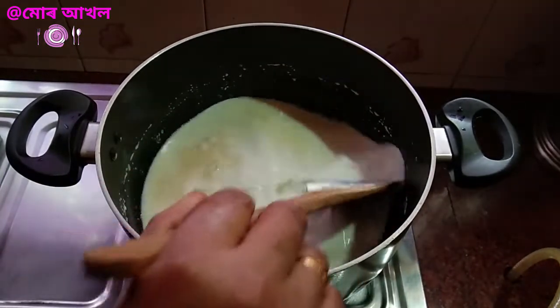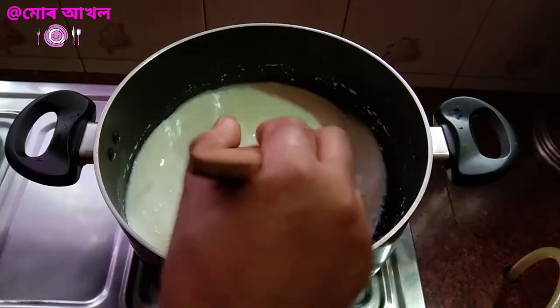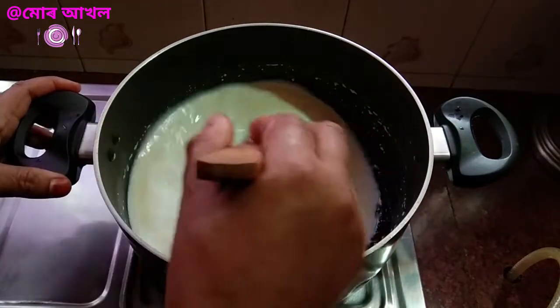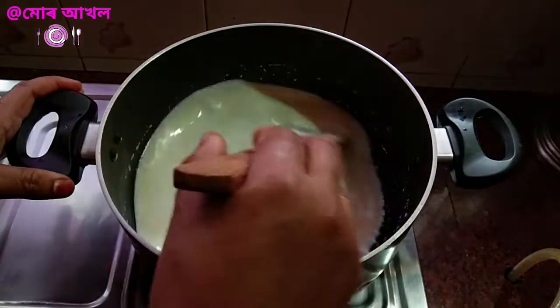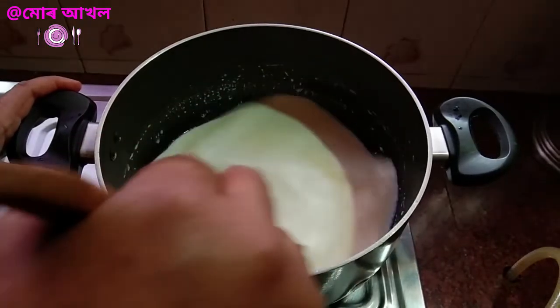The water is used in this water. This is the water that is used in the world. The water is used in the water. This is used in the water.